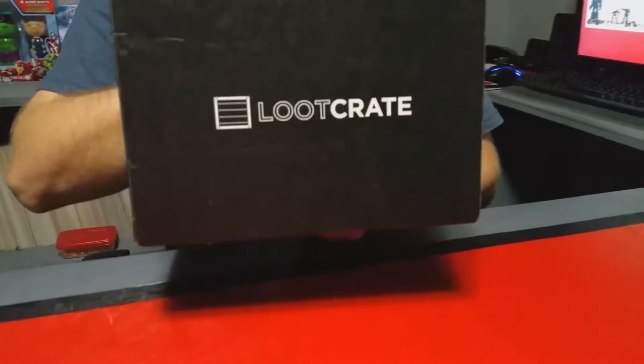Hello YouTube, this is Robert with Super Galactic Geek Review, and we have Loot Crate today. Let's go ahead and open this up and see what's inside.